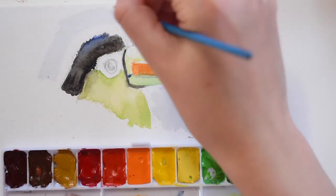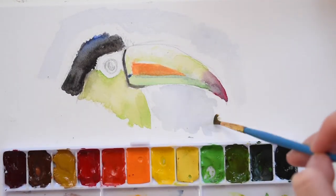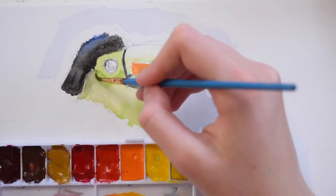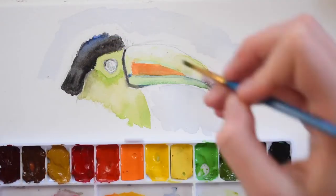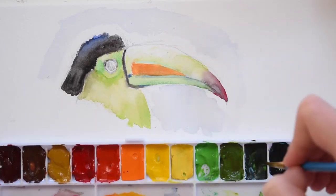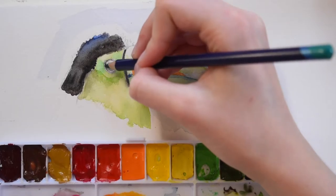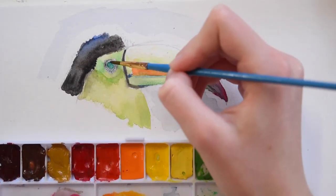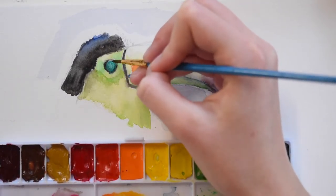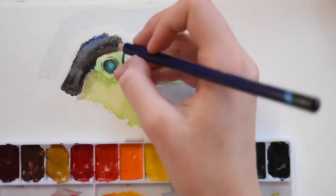Now that I've finished the toucan and done all the layering, I'm going back in and painting a light blue background. I felt the white was sort of boring, but I didn't want to do a super detailed background because I was worried about taking attention off the toucan. I just thought a very light blue would contrast with the orange and red and make the toucan pop a little bit, while still being fairly simple for the eye.